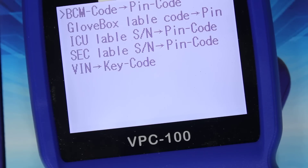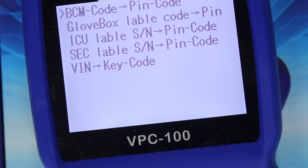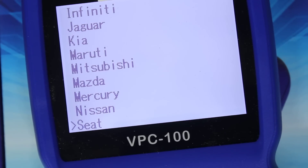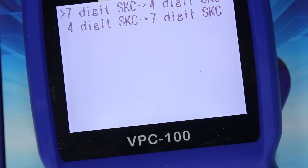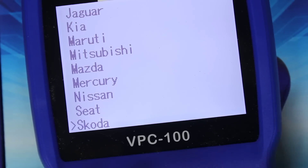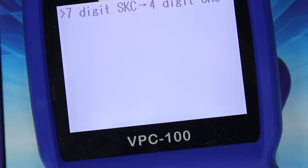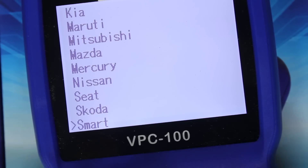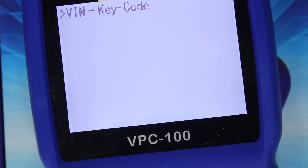Nissan also has VIN key code — that one's very important because you don't have to take the locks apart. It's worth two tokens. Seat — seven digit code to four digit code, or four digit code to seven digit code. Skoda — seven digit code to four digit code. Smart — VIN to key code, so you get the VIN number and you can cut the key.